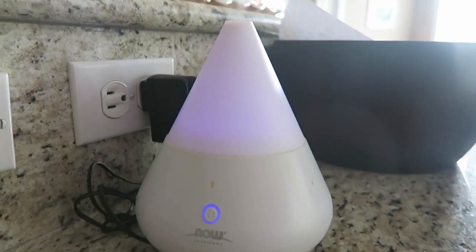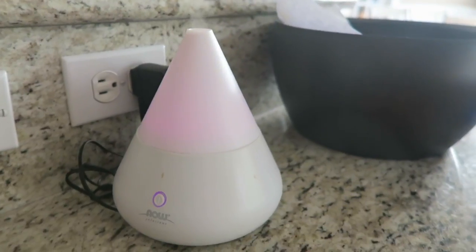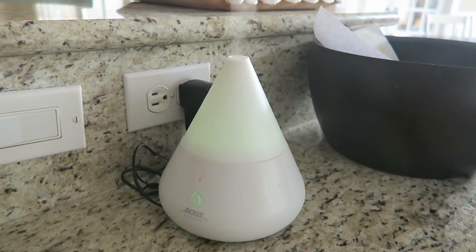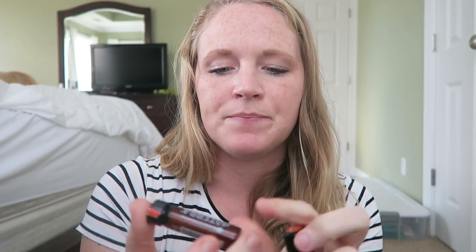I'll show you guys my diffuser — I just keep it on the kitchen counter; I move it around the house sometimes. I'm definitely thinking about getting one each for the kids' rooms, I just don't want the kids to mess with it too much, so I haven't done that quite yet. I also have this doTERRA oil — it is also Four Thieves. I have a rollerball of my own of Four Thieves, and I just roll it on my wrist or on the kids' feet or on their wrists. It's called On Guard for doTERRA, but it's Four Thieves.